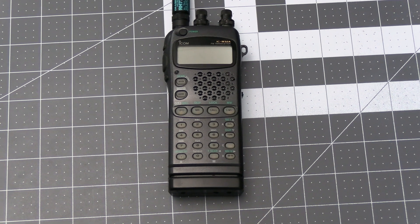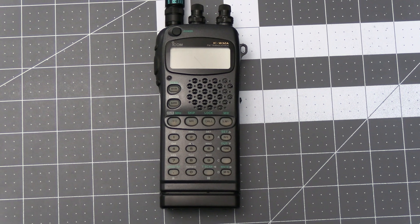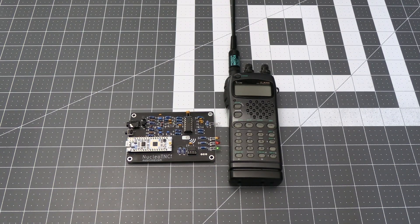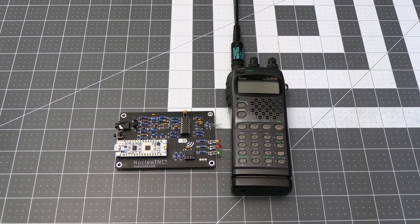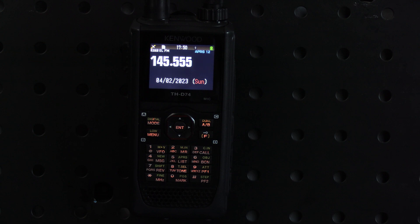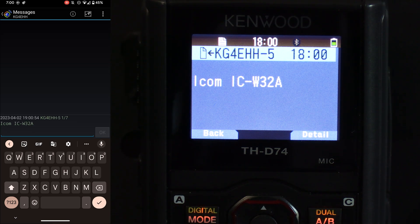Now on to connecting radios. I'll be testing a number of different radios here in my shack. I'll start off with the primary radio I've been using with the Nucleo TNC, which is a radio from the 90s — the ICOM W32A. To do the test I'll have the built-in TNC on my Kenwood THD74A turned on. If the Kenwood successfully receives a message and the radio being tested receives the acknowledgement in return, I'll call the test successful. And now we'll send a test message from the ICOM. Alright, that test went well.